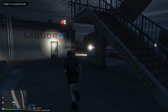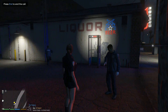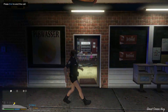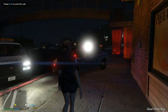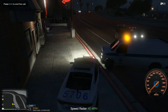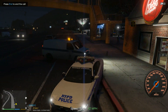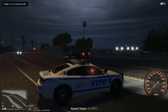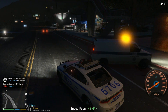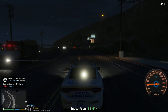We gotta do what we can to speed up the process. They need to be removed — alright, looks like they're done. Let's get out of here. We still got one more guy; let's end the callout. This is dispatch, we are code 4, no further units required. Alright, let's get out of here and go back on patrol.